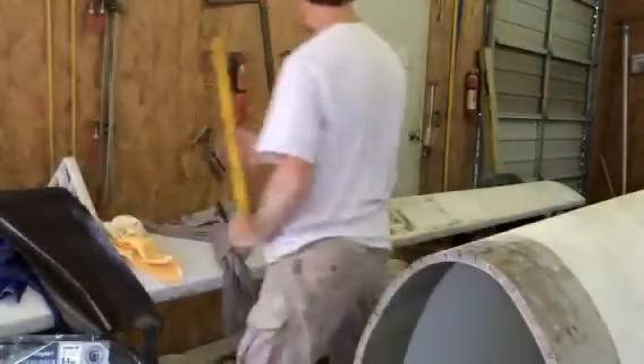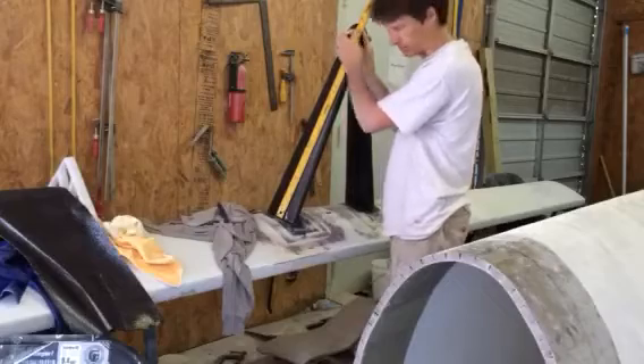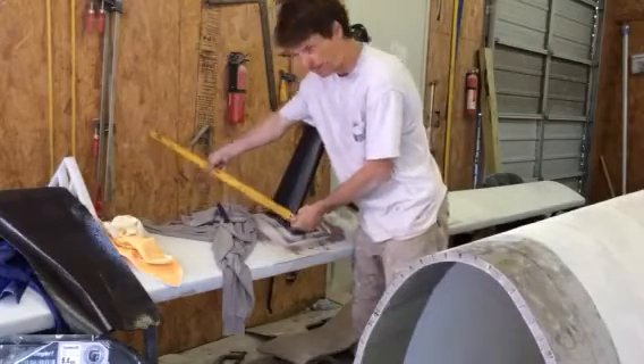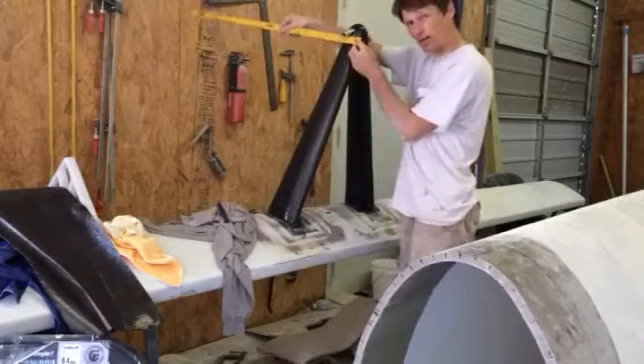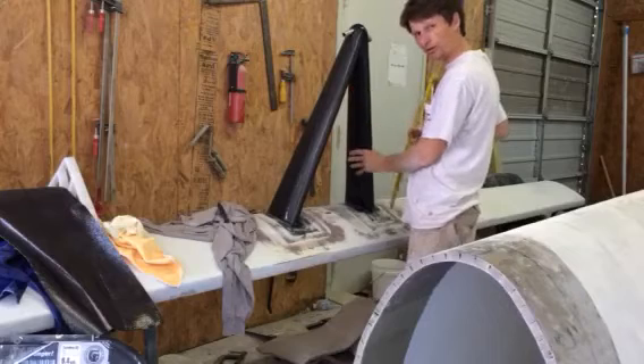Real quick, let's take measurements. 720 millimeters from the base up to the aluminum tube. 150 millimeters wide at the base at the bottom, 80 millimeters wide at the base here, and it's about 60 millimeters thick all the way through.